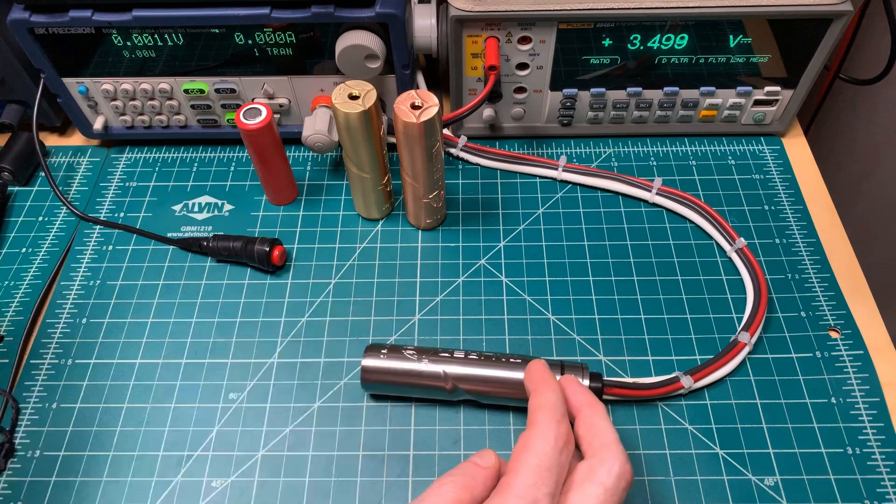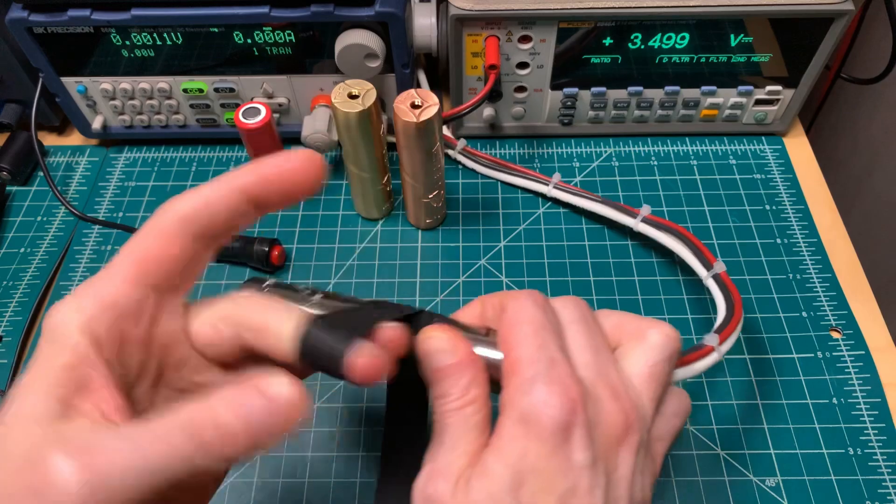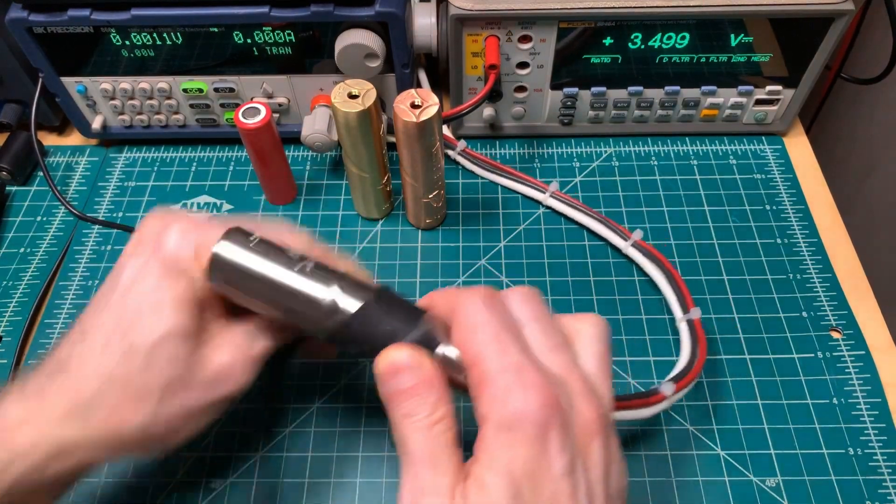In order to get a consistent grip on these, each one will get a bit of grip tape. It's not going to be pretty, it's just going to work.